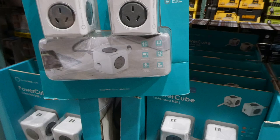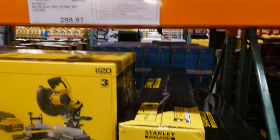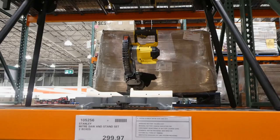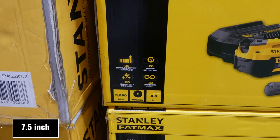Stanley miter saw is $299.97, on clearance. It has improved battery technology, 3800 RPM, a 190mm blade, and a 4.0Ah battery. It's 18 volt with a three-year warranty.